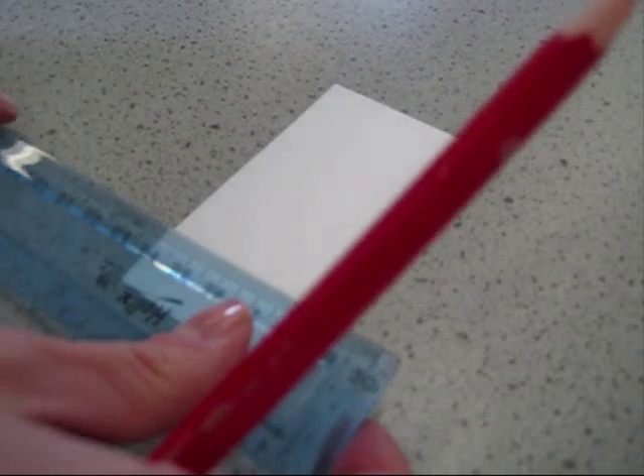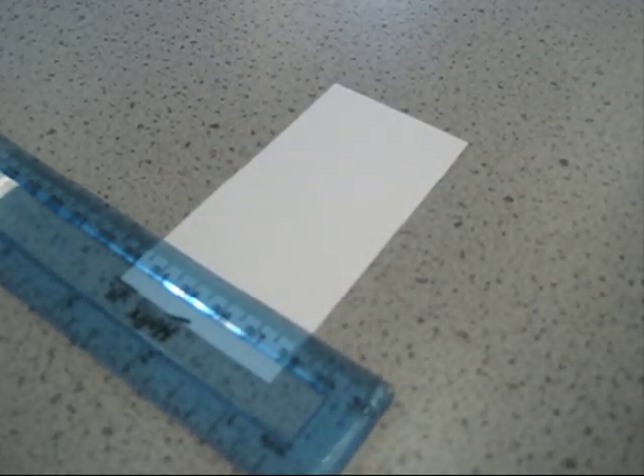Firstly, we take our TLC plate and we draw a line approximately one centimetre from the bottom using a pencil and a ruler, like so. Gently draw the line. Do not use a pen when drawing on the TLC plate as this will run in the solvent, and do not press too hard.